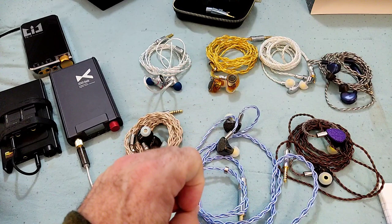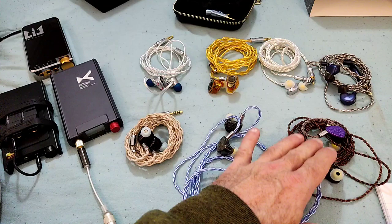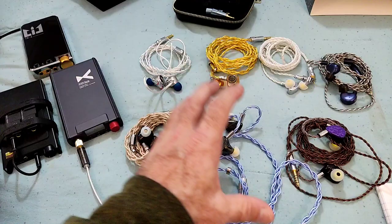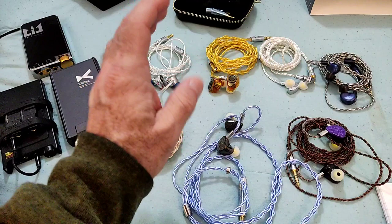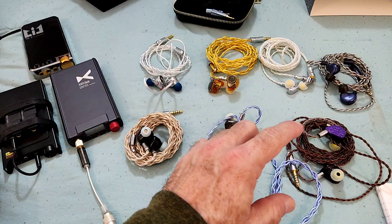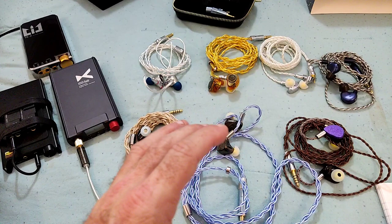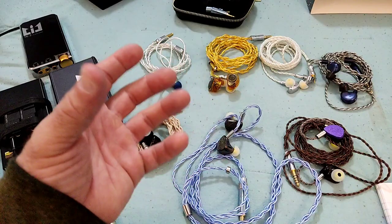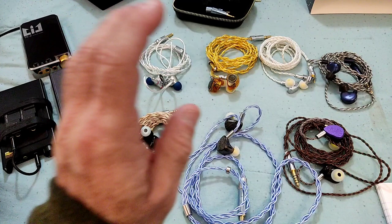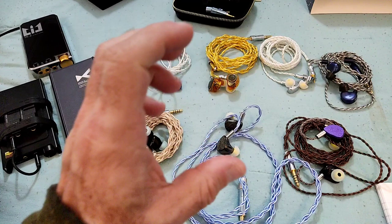Everything you could possibly think in a positive manner about the original Wuzetian has been polished up with the Heyday. The technicalities, soundstage, imaging, timbre, and tonality — all polished and taken up two big notches. The success of the Wuzetian in my opinion was that it was tuned following the idea of a dynamic driver. Some people went against that, thinking it took away the planar characteristics, and I can understand where they're coming from — but it all depends on how far you take it.